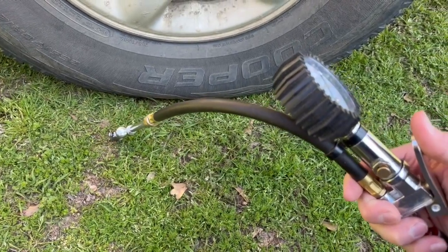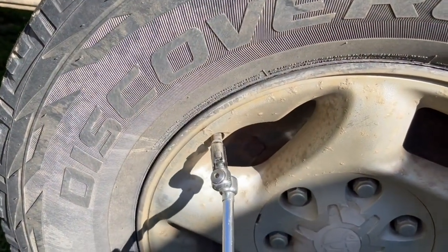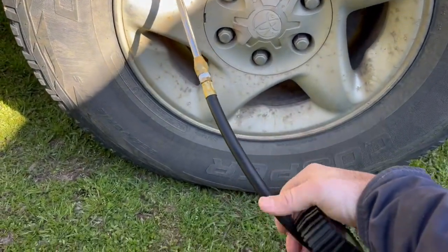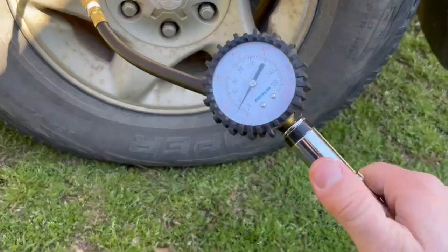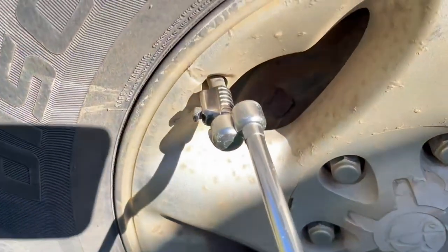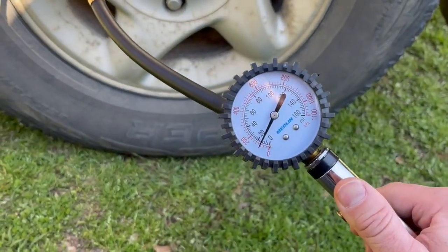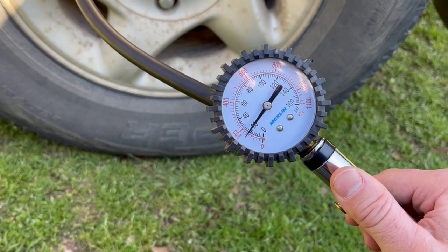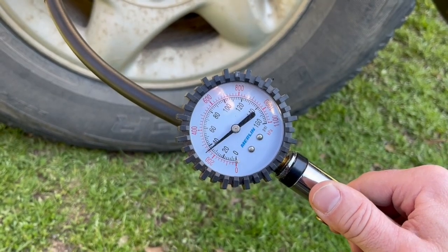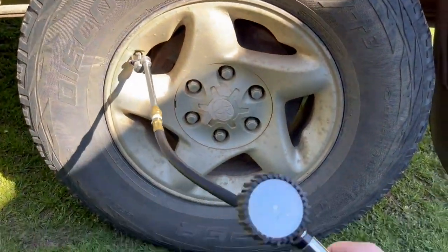There's my air going into my tire right there. I'm just going to put it on here — and that's locked. It's locked on there, it's not coming off. So now all I have to do is start airing up my tire — you can see it's low — and we'll add some air in here. All right, so I got my tire aired up and I'm ready to take this off.